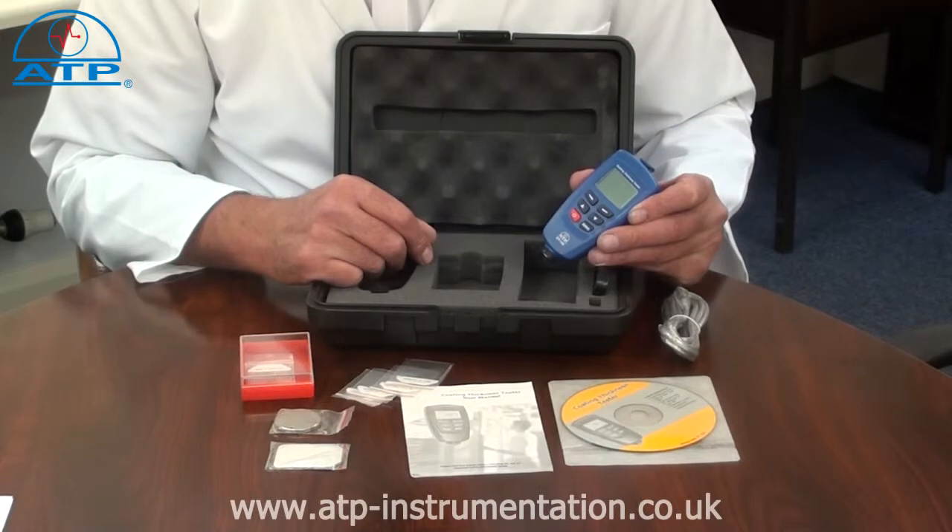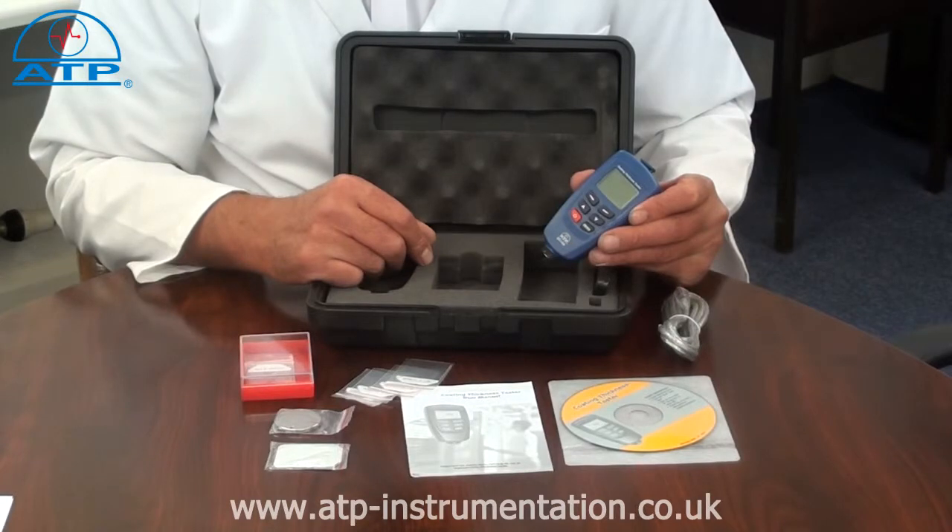It has a measurement capability of up to 1250 microns over two ranges, with a resolution of 0.1 up to 50 microns and a resolution of 1 above 50 microns.